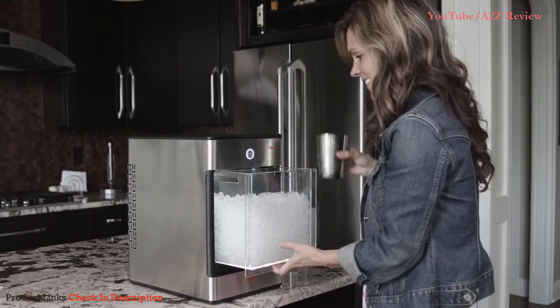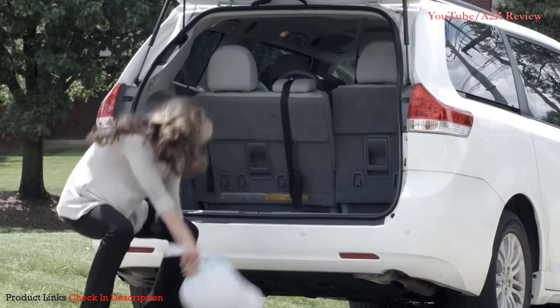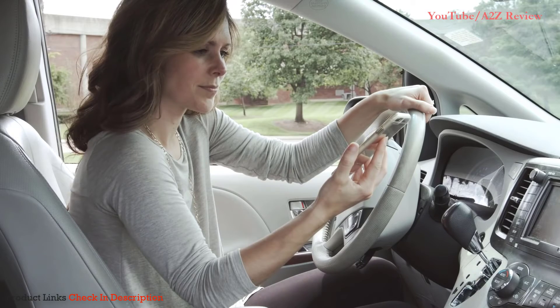It sits right on my counter, so now I can get that craveable taste, texture, and chill anytime. I don't have to deal with bags of ice anymore and no more driving to get Nugget Ice. The closest Nugget Ice is 600 miles away.